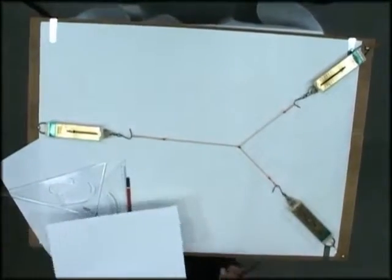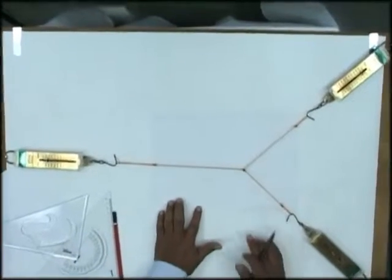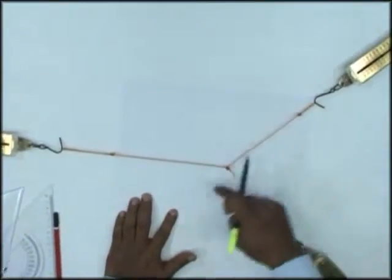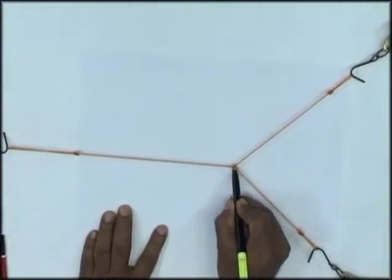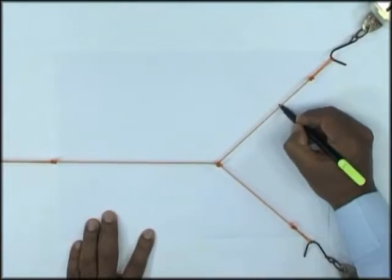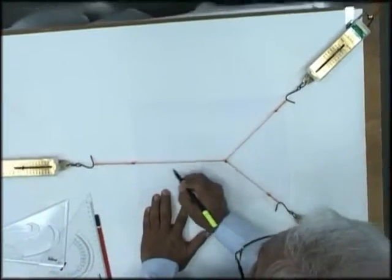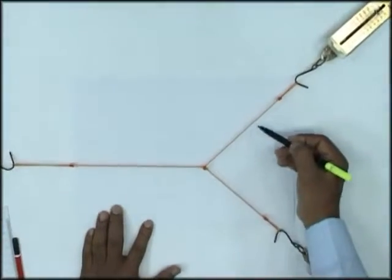Now what we will do is play a simple trick — we'll just insert a paper below these strings and plot points to mark where the lines of force are acting. We'll mark the center point first, then along each string line I'll mark another point to indicate the direction of force — one point for each of the three forces.